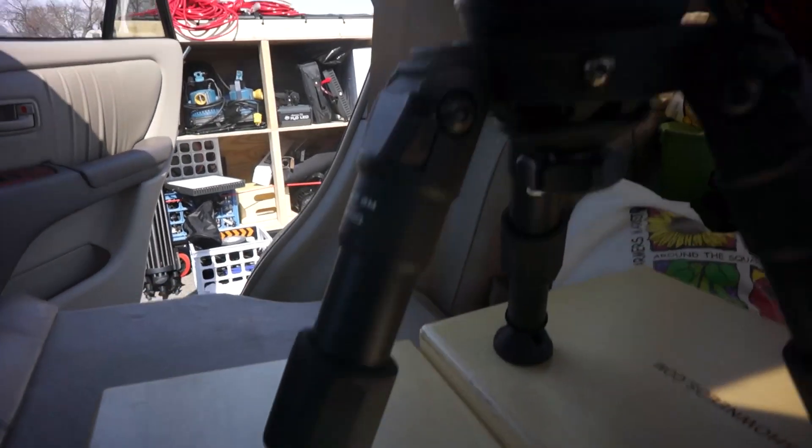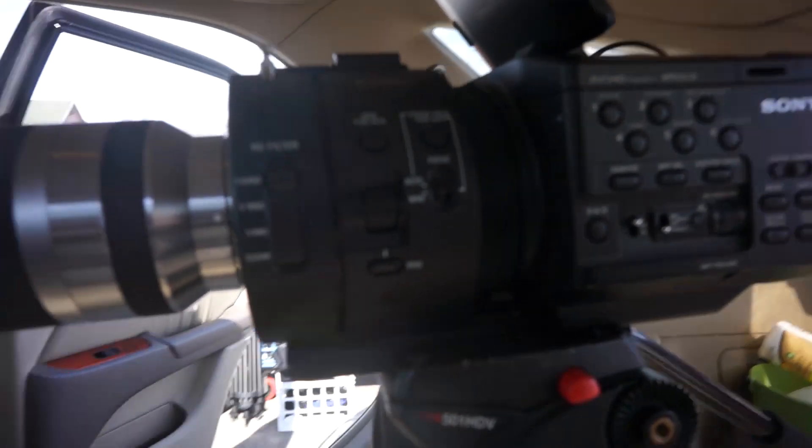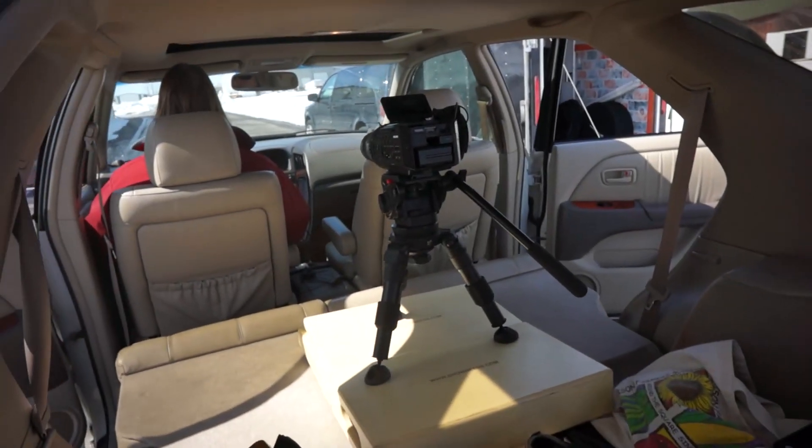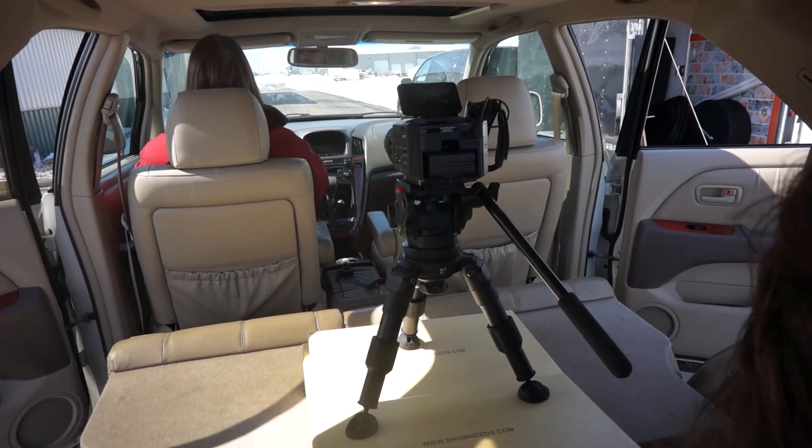So we definitely give the Enduro a big thumbs up. If you're in the market for a Hi-Hat, or don't even know that you really need one, definitely check out the Enduro. The solution is great and the price is definitely affordable — easily pick up one or more of them. You can find the direct link below in the info section of this video, or go to nextwavedv.com to see our full written review of the Enduro Hi-Hat.